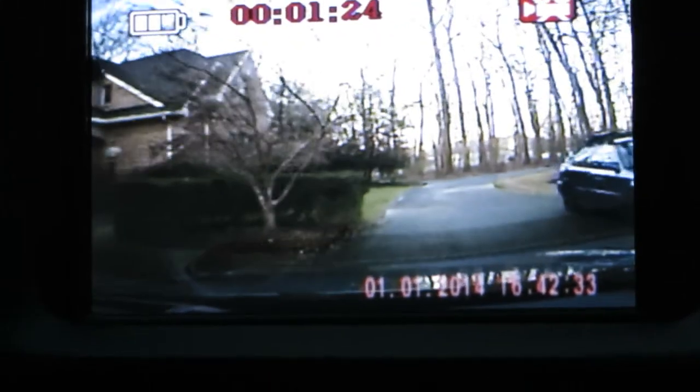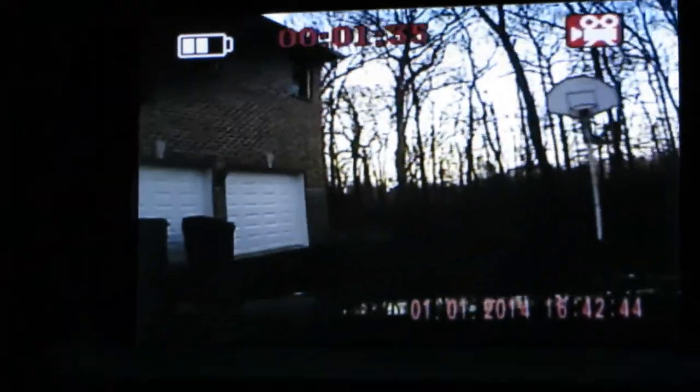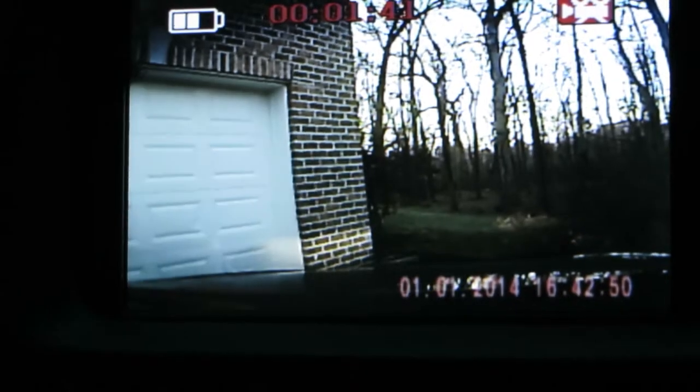Once the card is full, it starts overriding the oldest segment, so you always have the newest 15 hours of driving. So if somebody runs a red light and hits the car in front of you, and then they claim they didn't do it, we've got them cold on the camera. So that's why I wanted to demonstrate the camera.